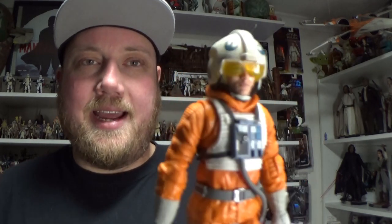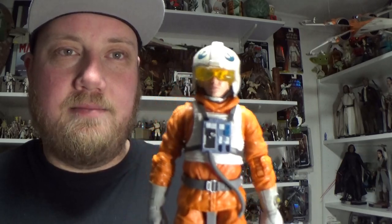Hey Star Wars fans and collectors, thanks for tuning in to another video. We're taking a close look at the counterpart to the Snowspeeder that I just reviewed — Luke's co-pilot and rear gunner, Dak Rolter.